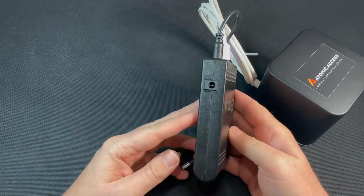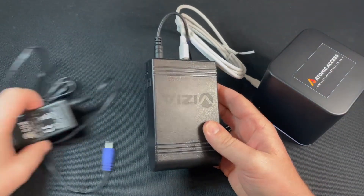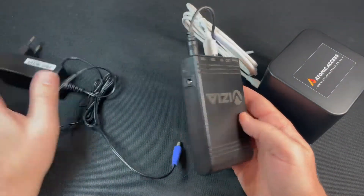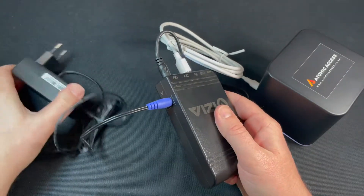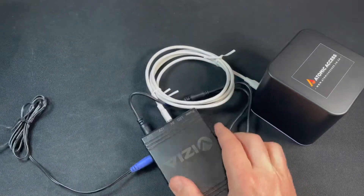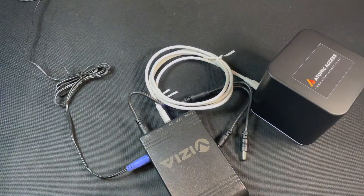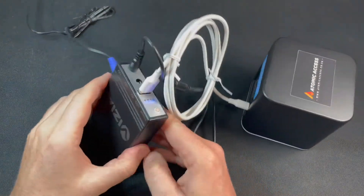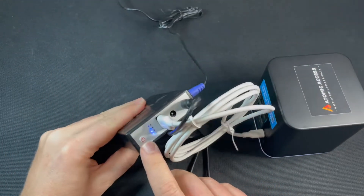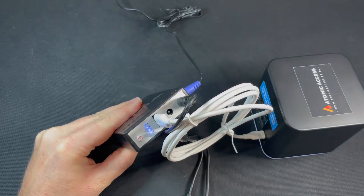Obviously you want to keep this powered and charged. It comes with an AC adapter, so that just goes in the IN port and then into the plug. I just plugged it in and on this device it shows you that it's got a little bit of a charge happening at the same time.